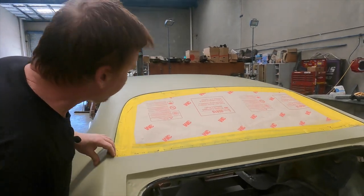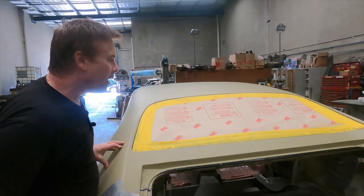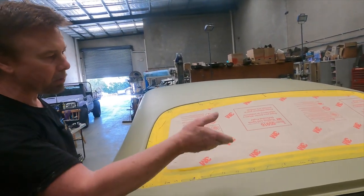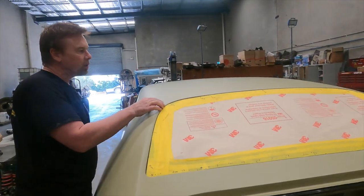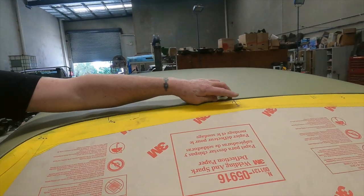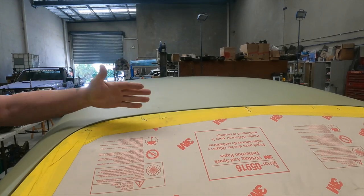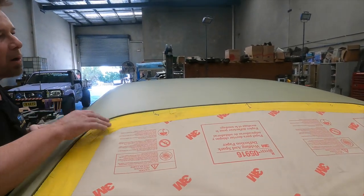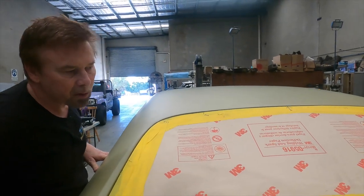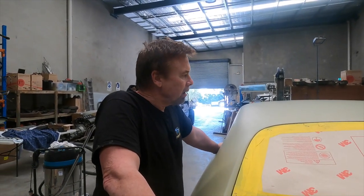Beautiful — it just drops right in. It's not perfect yet. I'm within a mil in tolerances around the bottom here which I'm going to have to fix, and it's pretty good up the side. Along the top I've got a little bit more gap — I've already marked the screen at 5mm but we're down to a 3mm gap on either side. It's fairly consistent but I don't want a 5mm gap in the middle, so I'm going to have to add 2mm of filler here and taper it out to the edges.